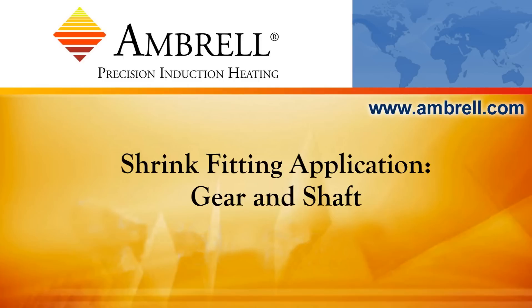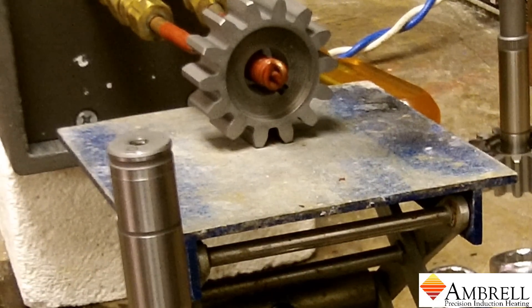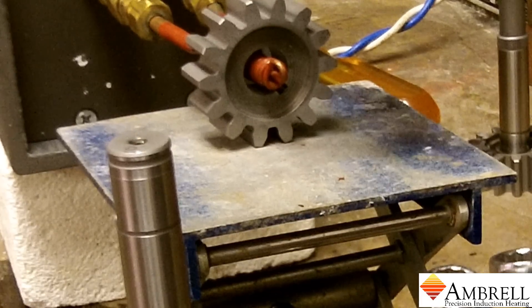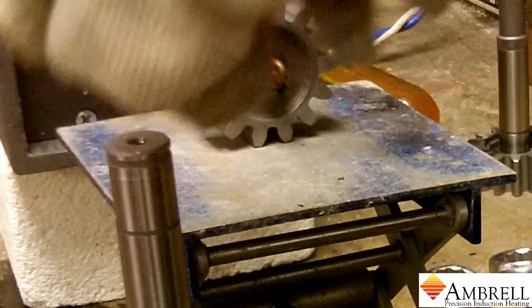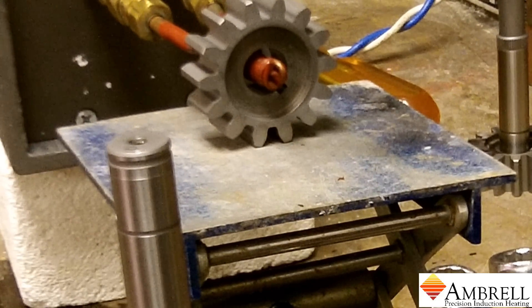Hello and welcome to another application video from Ambrell, an AmeriTherm company. In this application video, we are heating a gear for a shrink fitting application. We will heat the gear for approximately 75 seconds and then place the gear on the shaft. We're using an EasyHeat Li 6kW induction heating system for this application.